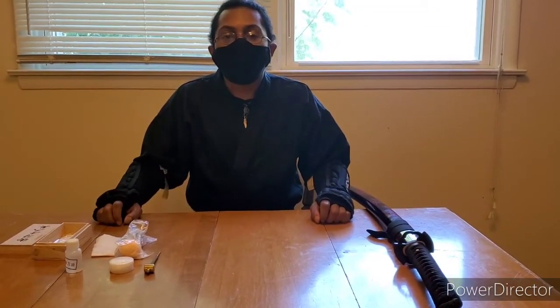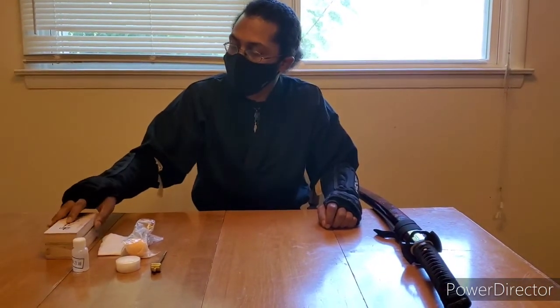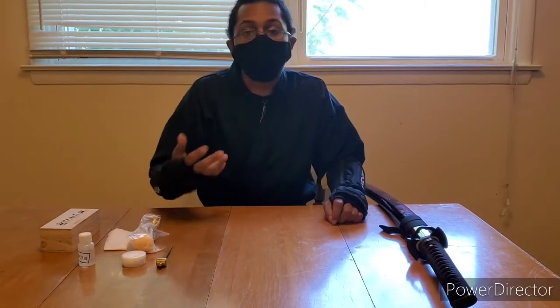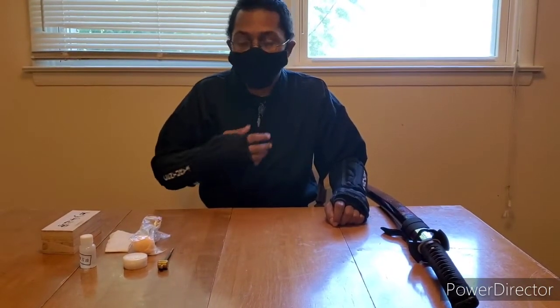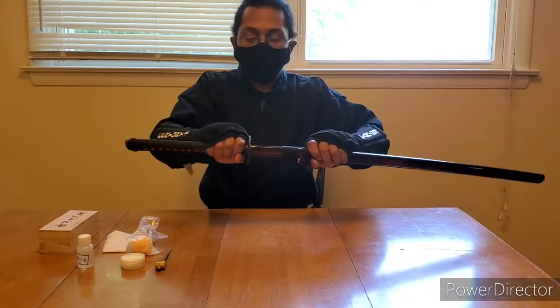Welcome back to Break Television. Today I was asked how to use the sword maintenance kit, so I'm going to show you the steps on how to do it — at least how I clean my swords. Today I'm going to be cleaning this one.